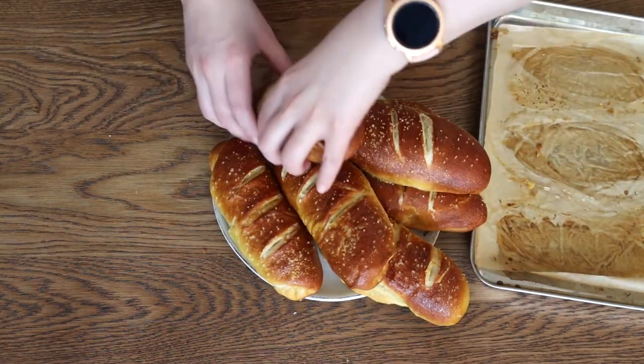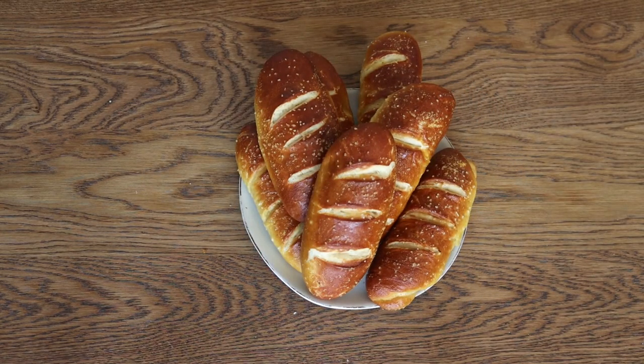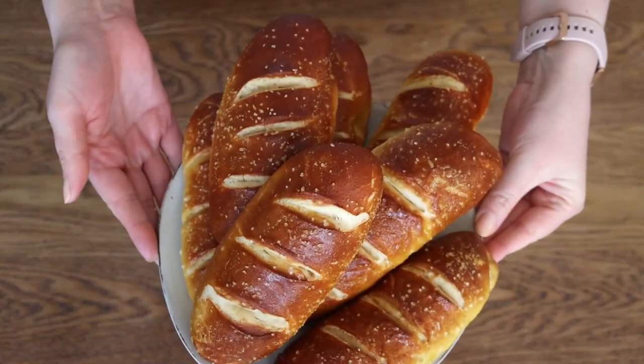I hope you like this recipe as much as I do. If you do, give it a thumbs up, like, share. I'll see you next time in the kitchen. Bye!